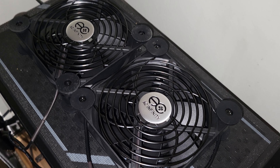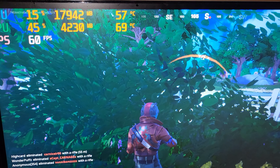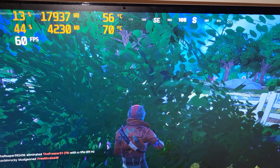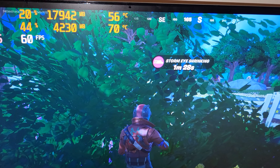Testing time! The fans are off and I've been playing Fortnite for about 25–30 minutes. As you can see, temperatures are at 57 and 70. I'm going to go ahead and turn on these fans and see if that lowers the temperature while we're playing. I'll come back in about five minutes and see what they get down to.